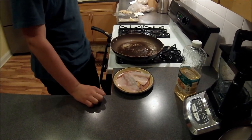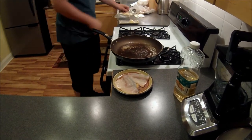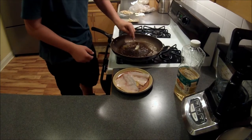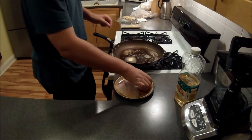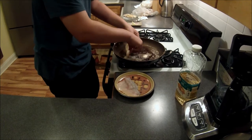Hey guys, Rees Field here. So today we're going to cook up some smallmouth bass I got yesterday. First what you want to do, you want to put some oil and butter in a pan, rub it all around. Then you want to get the fillets that you have and put them in that oil and butter.